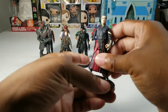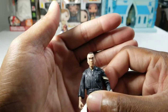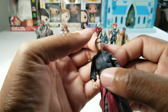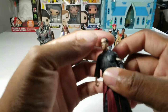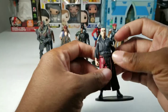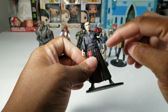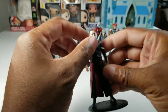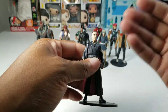Then we have Chirrut Îmwe, played by Donnie Yen. He looks like the dude. He doesn't look blind as a figure — I think the actor in the films looks a little more blind. But this looks like him and I like him. He looks like he could be a modern sensei. He has this futuristic tech on his arm, but he could go in with like some Joe Ninjas or something. He's only ranked so low because I know nothing about his character.